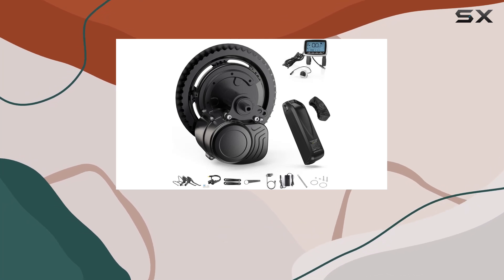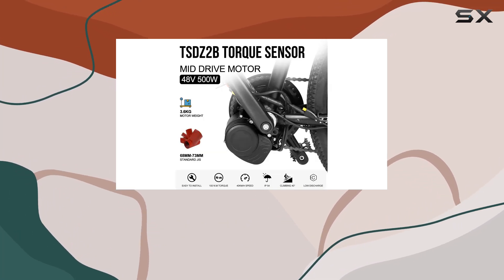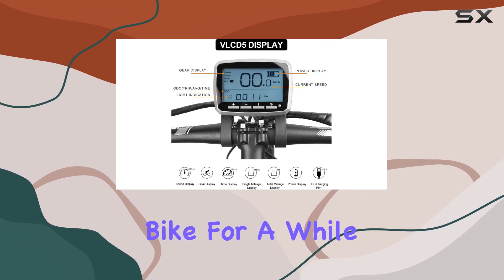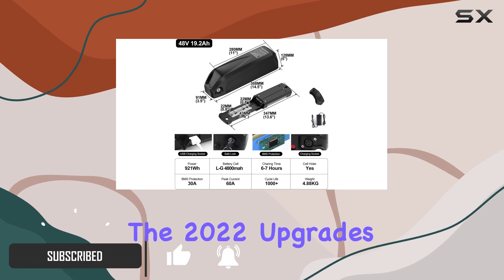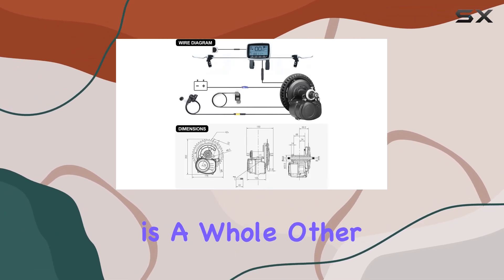Hey everyone, I finally got my hands on this Tongsheng TSDZ2B mid-drive kit and I've been putting it through its paces. I've been wanting to electrify my old mountain bike for a while and this kit seemed like a great option, especially with the 2022 upgrades. Converting a regular bike to electric is a whole other level of fun.